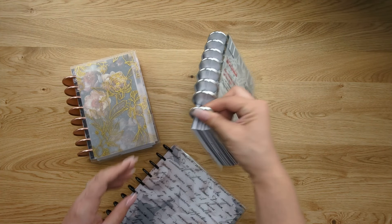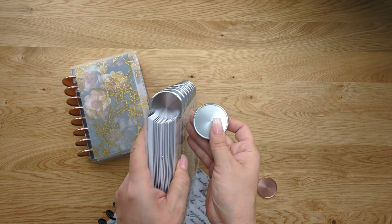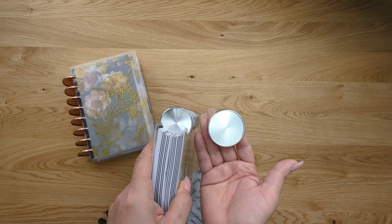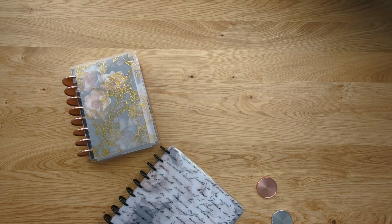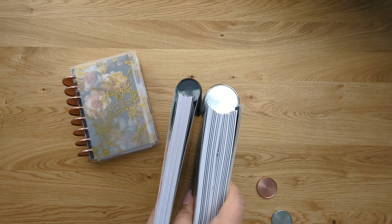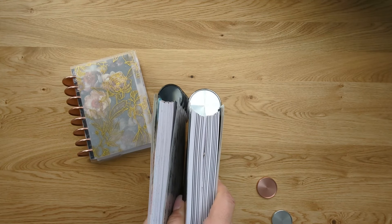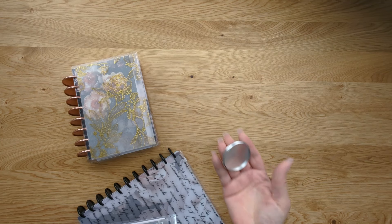What's important to know about discs is the size. Here I have a one and a half inch and a two inch disc. The size of the disc will tell you how much you can put on your planner — a larger disc will hold more pages and more planner items than a smaller disc. Here I have a one inch disc next to a one and a half inch disc, and you can see the thickness varies greatly. So if you want a really big, thick, chunky planner, you're going to want a two inch disc like this one.